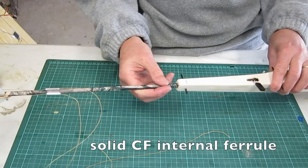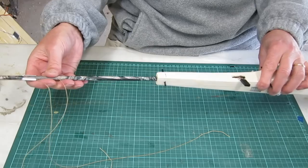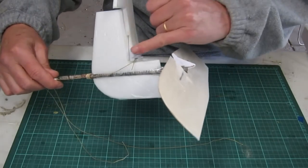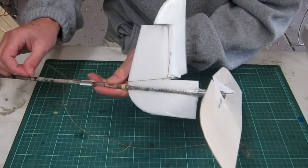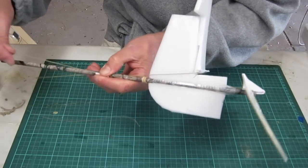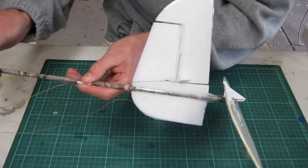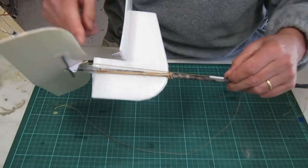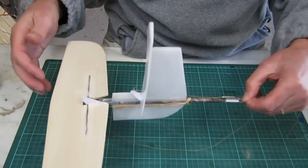The boom is detachable — it just slots on and you can either glue it or tape it while you're working on the design. Looking at the tail section: the rudder has a little torsion spring in the hinge line and a pull line that runs up through a little guide to the servo. You can see how the torsion spring and the pull line act against each other — it works very well.